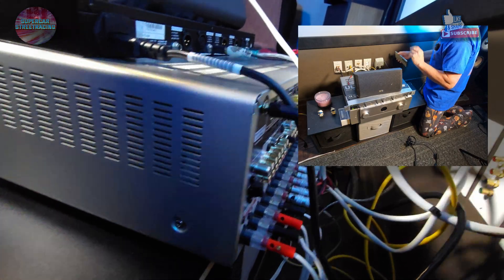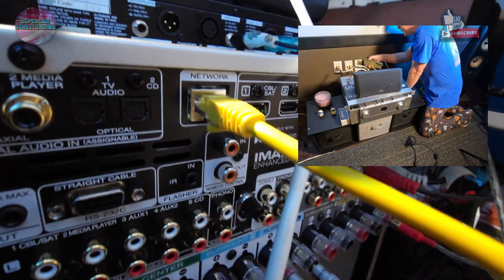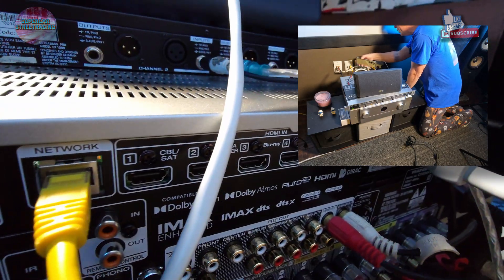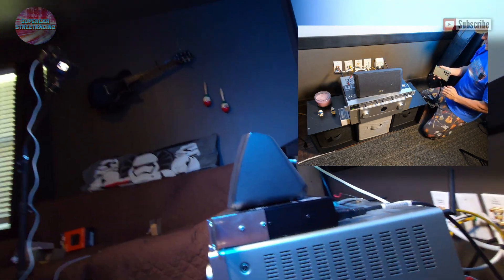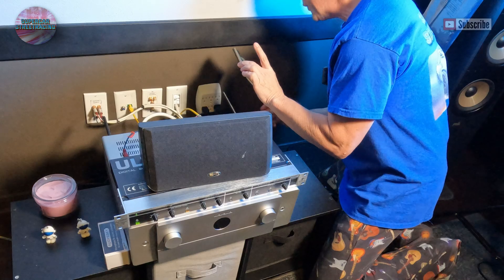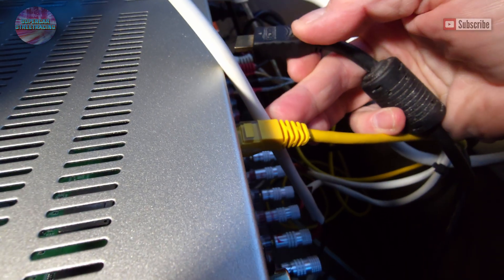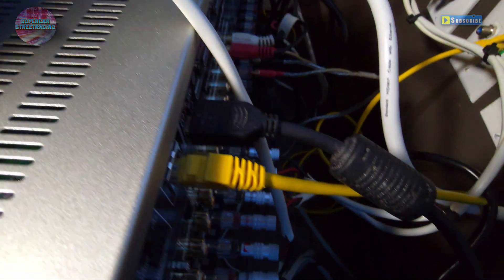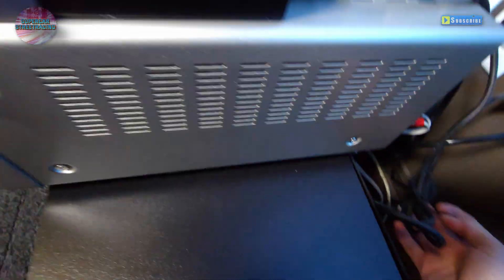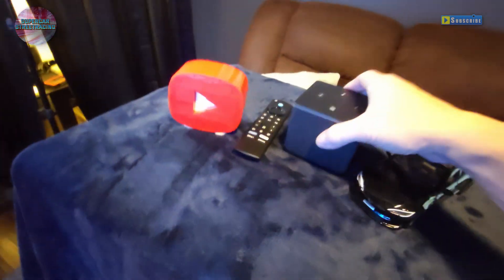We are behind the Marantz Cinema 50 right now and you can see all the inputs. All we have to do is find the media player input and plug in our HDMI cable. We're going to use the first input all the way over here — plugged in and ready to go. The other side of this HDMI cable will go to our Fire TV Cube.